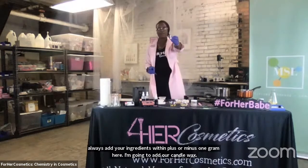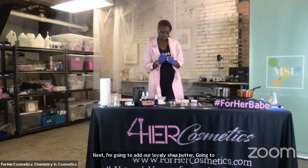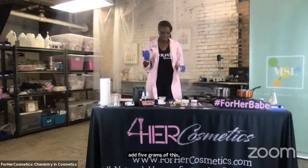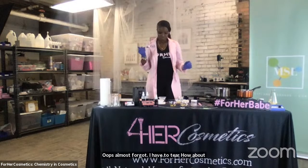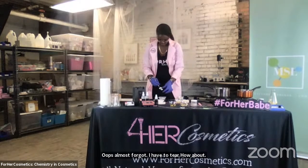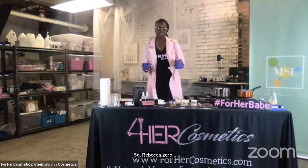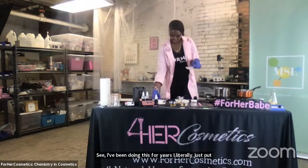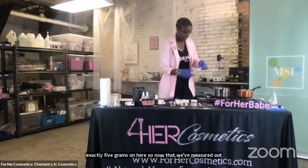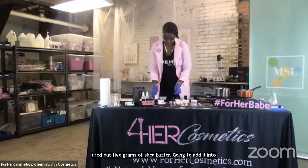Next, I'm going to add our lovely shea butter. I'm going to add five grams of this. I almost forgot — I have to tare my balance. We're back at zero. I've been doing this for years — I literally just put exactly five grams on here. Now that we've measured out five grams of shea butter, I'm going to add it into our mixture. It's all warming up.